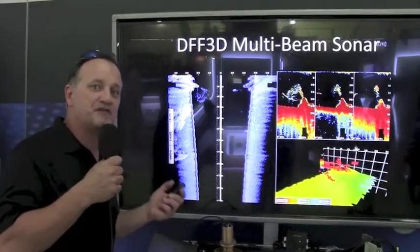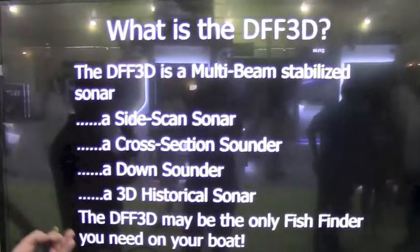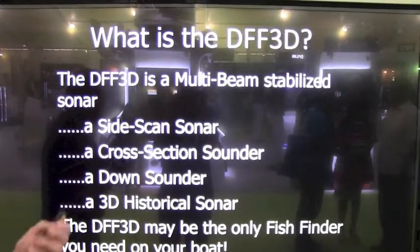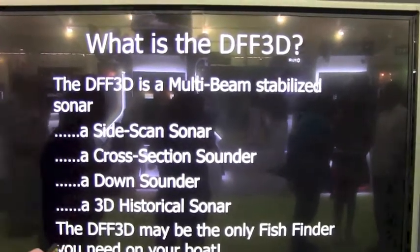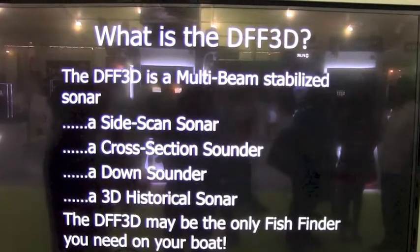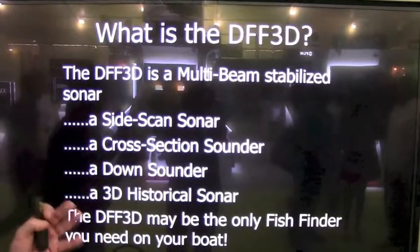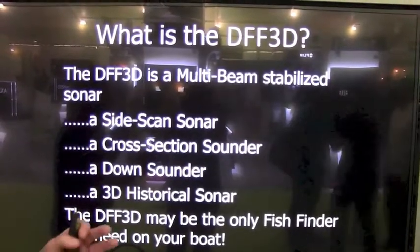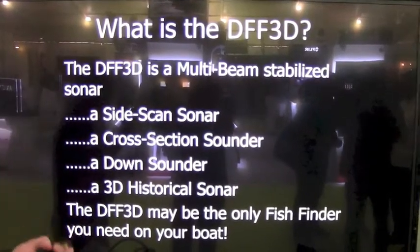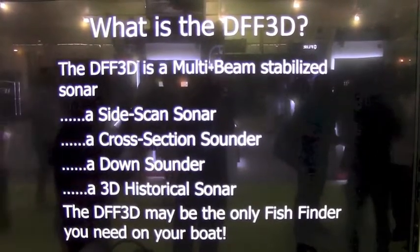Now we're going to take a look at some of the features that the DFF 3D has built into it, and one of the great things about it is that it's a full multi-beam stabilized system. Unlike most of the products on the market that aren't stabilized, this product uses a stabilized transducer where the stabilization is built directly into the transducer. That allows you to set the system up with no configuration — just install the transducer and it will be properly oriented with no calibration needed. It'll basically work in anywhere from flat seas up to six to eight foot seas, and you'll see a perfect image of the bottom.